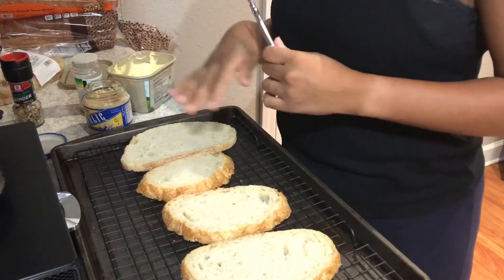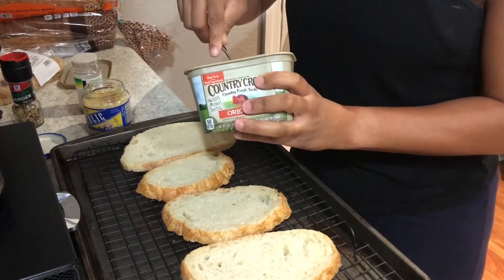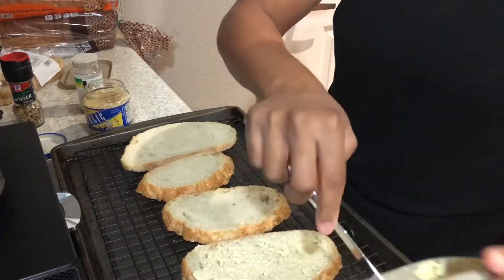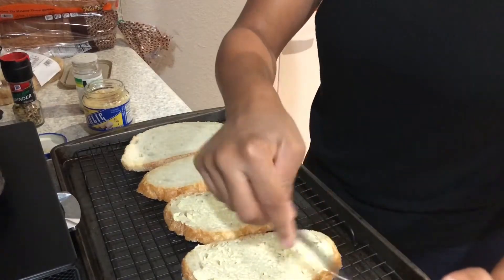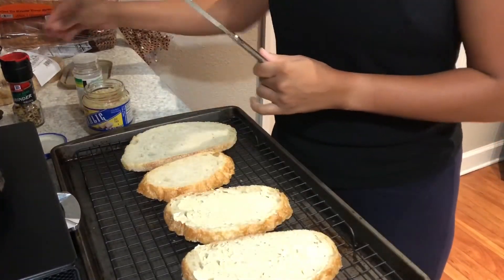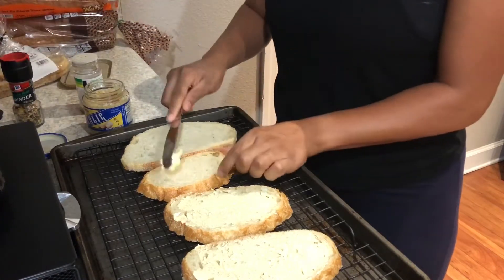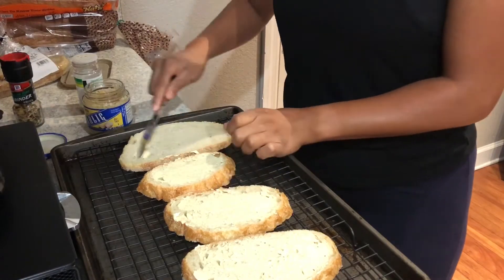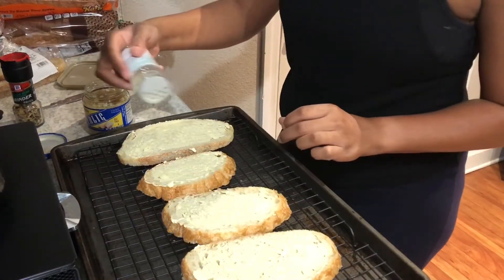I'm going to go ahead and prep our garlic bread. I'll just take some butter and spread it right across the bread like so. I bought this bread at my local grocery store — it's an Italian round loaf, only about $2.49. Not bad. I'm gonna go ahead and put some garlic salt on here.